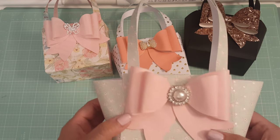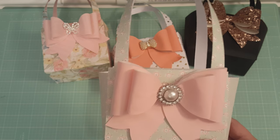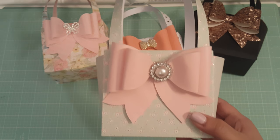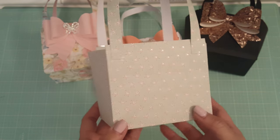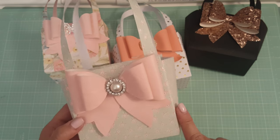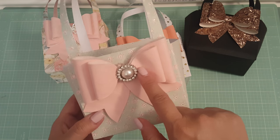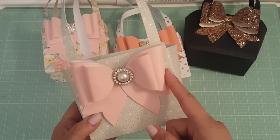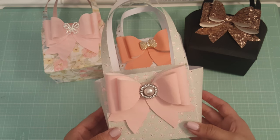Last but not least, this one is super cute — I love this. It's from the Happy Day collection by Die Cuts with a View that I picked up from Joann's. Basically the same thing, and I did use red line tape this time for these purses and it worked like a charm. For the bows I actually used my glue gun to glue them on, and I put a little center — this used to be an earring.